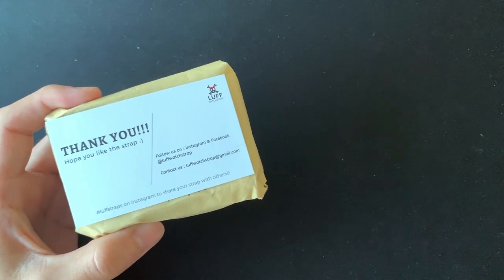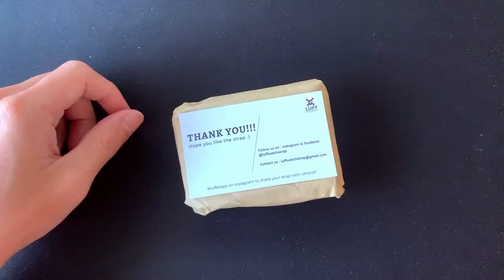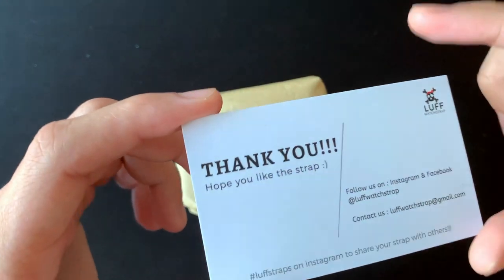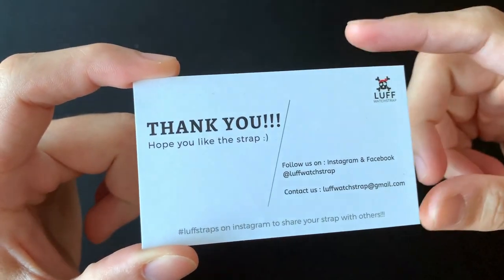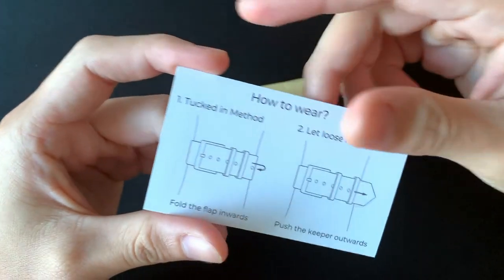After you open your envelope you'll see a card: 'Thank you, hope you like the strap, follow us on Instagram and Facebook, contact us if you have any inquiries.' Then there's a hashtag love straps.